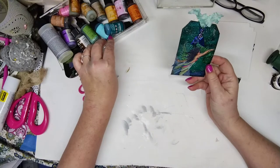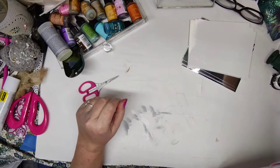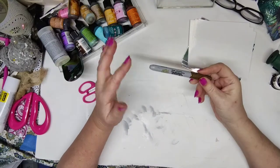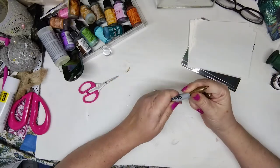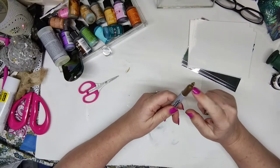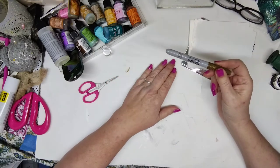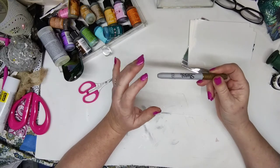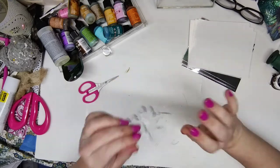I think everybody has a little tray of alcohol inks they don't know what to do with. If you don't, they're actually very easy to make. You take a Sharpie, pop open the top, pull out the felt tip with pliers — it's full of permanent ink. Put that in a little bottle, add 90-proof alcohol, shake it, and you've got your own alcohol inks. That's a cheap way to make it.